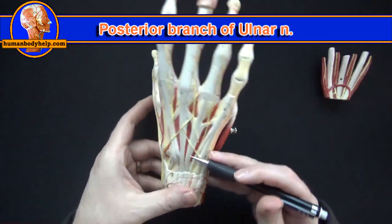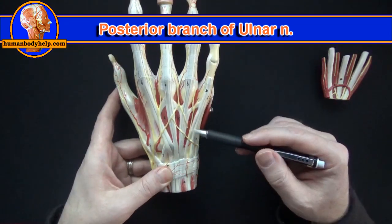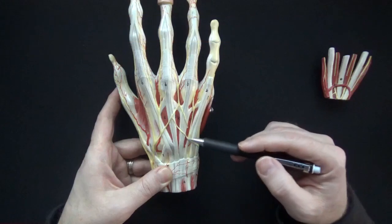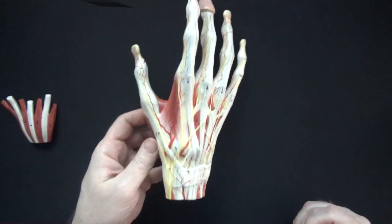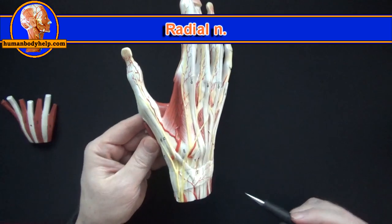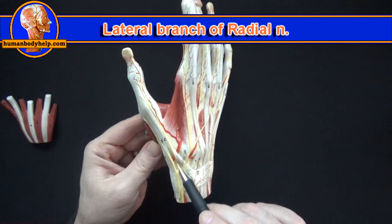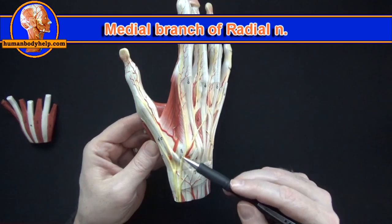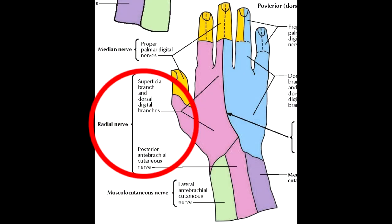If we turn the model to the side we can see a posterior branch of the ulnar nerve — its branches supply the skin on the back of the ulnar side of the hand. On the thumb side we can see the radial nerve and its branches: a lateral branch and a medial branch, both supplying the skin on the radial side of the hand.